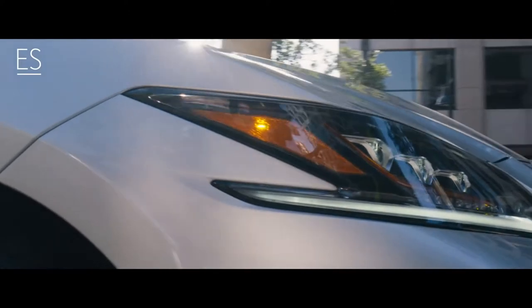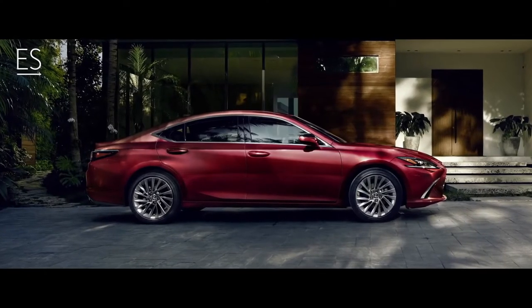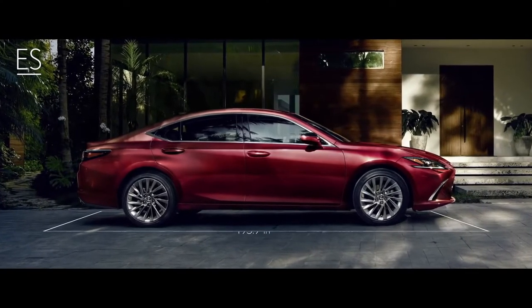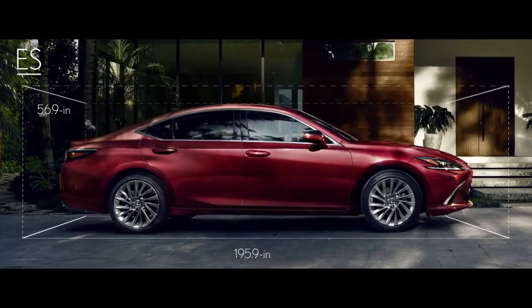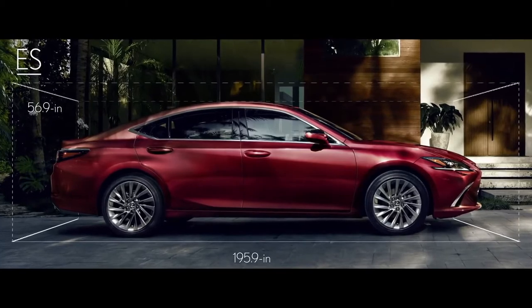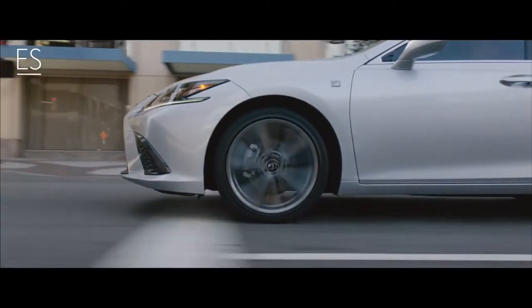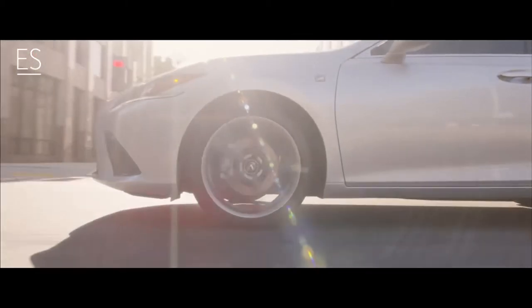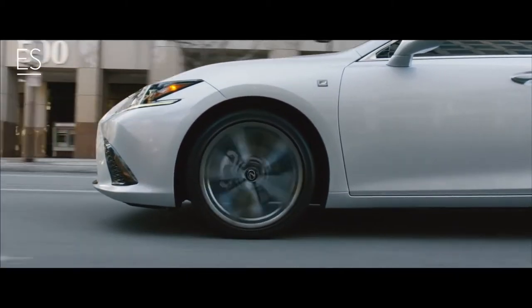The daring design elements incorporated into the Lexus ES will challenge your expectations. Starting with the athletic coupe-like silhouette, the new ES was designed to be longer, lower, and wider than previous ES models. Built on a new platform, the exceptionally rigid front-wheel drive chassis lowers the center of gravity in the ES, making it more agile than ever before.